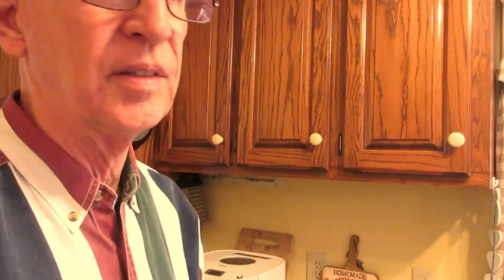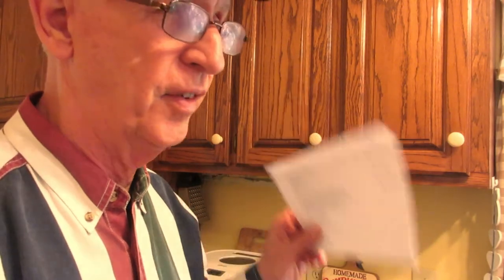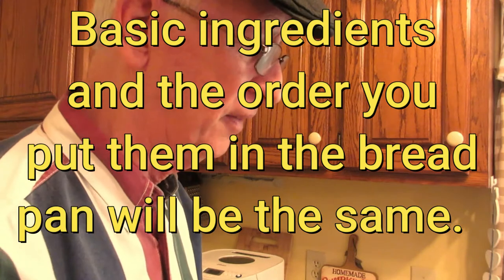I'm very pleased to present this countryside French bread recipe. This recipe will also work for whole wheat bread, French bread wheat combo, raisin bread, and a dozen other kinds of loaves of bread — you can use the same recipe for all of them.